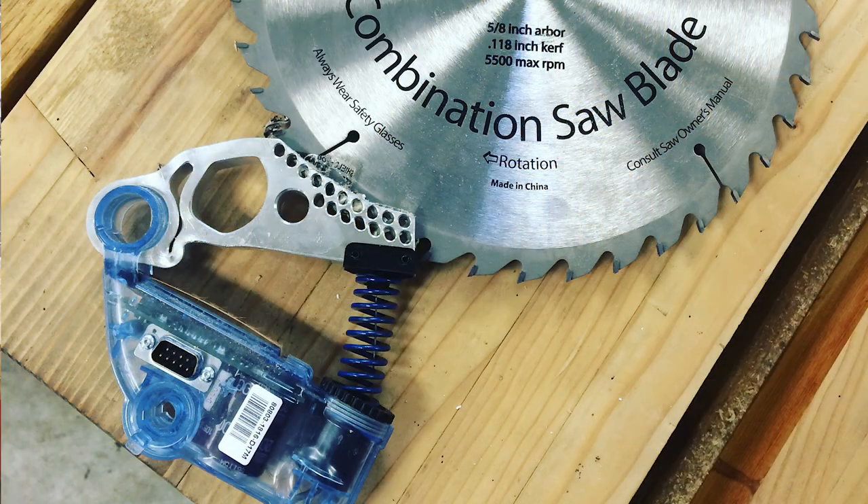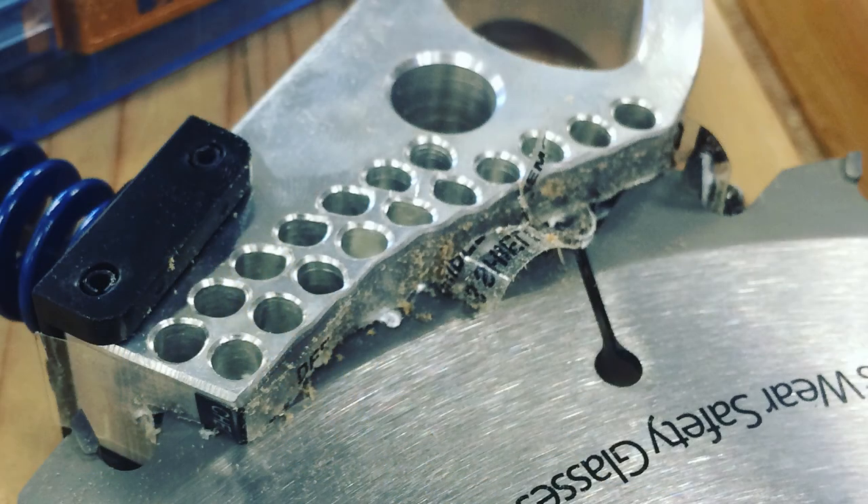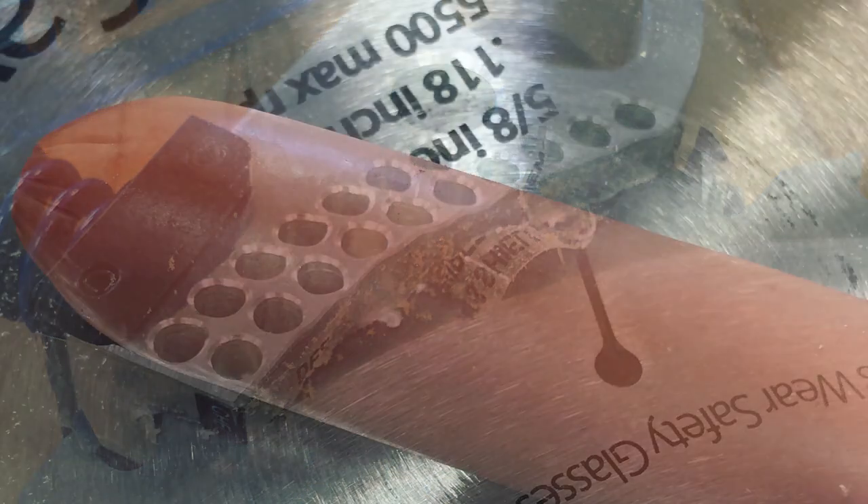I did it a second and third time and it wasn't a big deal — I knew it was coming. I almost kind of recommend that a brand new SawStop user set it off just so they can be prepared for it, but I know it does cost money.